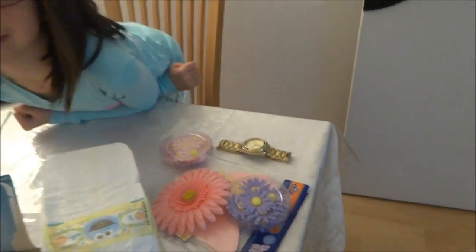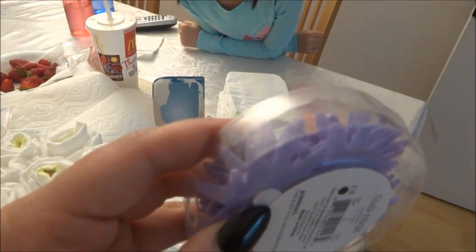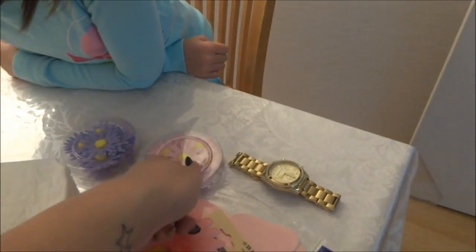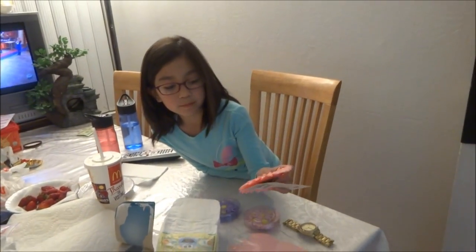My daughter asked if she can help put white flowers on — yes, she's going to help put the flowers on! I bought these little flowers at Target that have a sticky backing you just peel off, and we're going to stick them all around. We have pink and purple because it's for a girl.